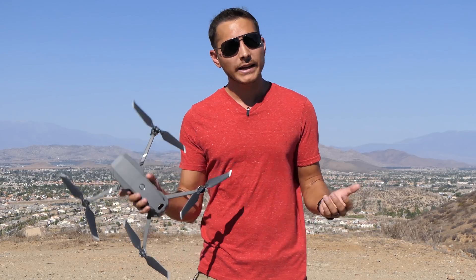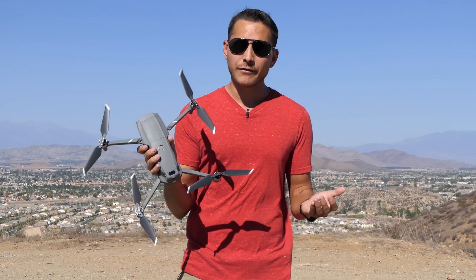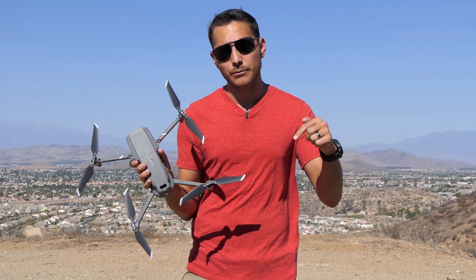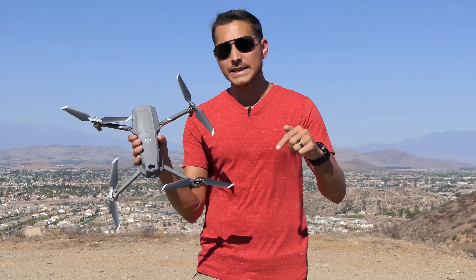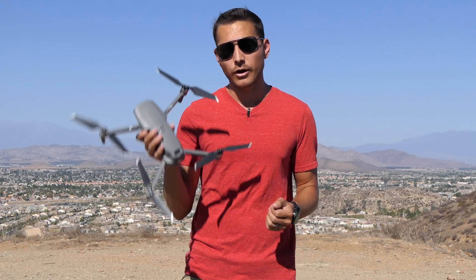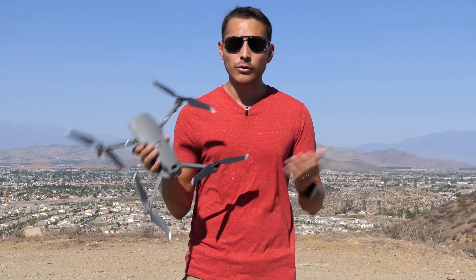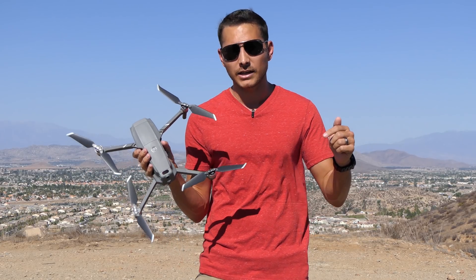Don't forget to subscribe to the channel — I'm doing a lot of testing with the Mavic 2, both the Zoom and the Pro. If you have any questions or comments make sure you put those down below. Before we continue with the test, go ahead and comment which mode you think is going to get the furthest distance — sport mode or normal mode — and if you want to put a bonus, go ahead and put how many feet you think it's going to go.